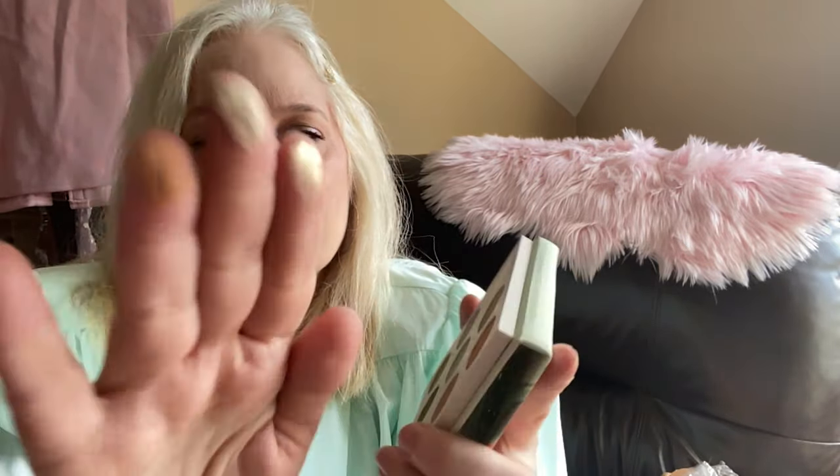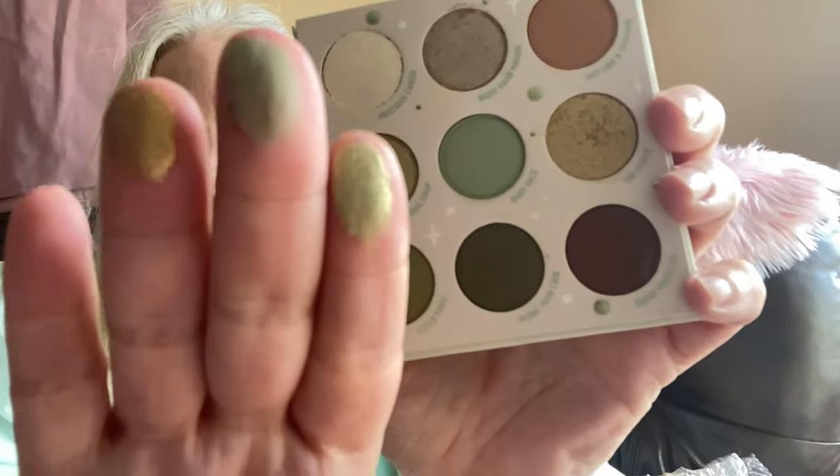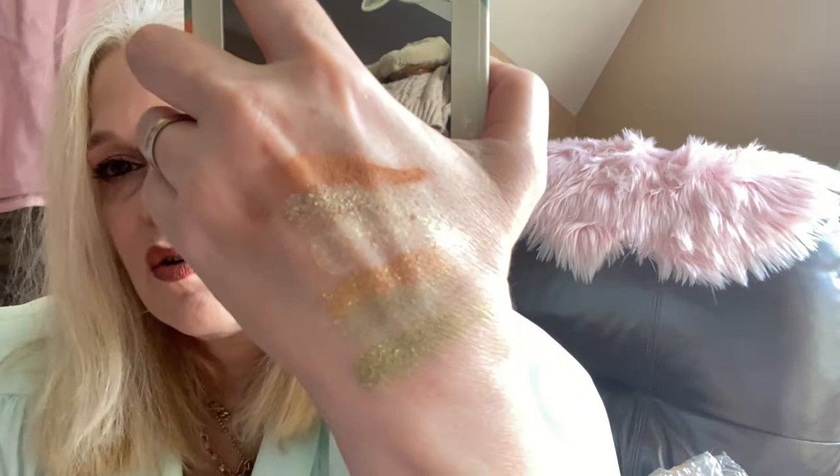I'm going to swatch this for you. It's like gold. It's probably good for an inner corner because it doesn't show up very well. The Forest, Baby Face, and Sipping Soup — you could take these out and put them in another palette, which is one thing I really like about ColourPop. Baby Face is a little sheer but you can build it up. These colors are gorgeous.